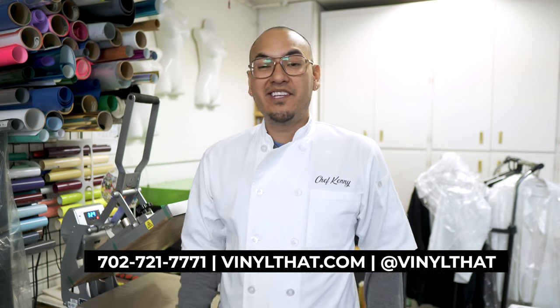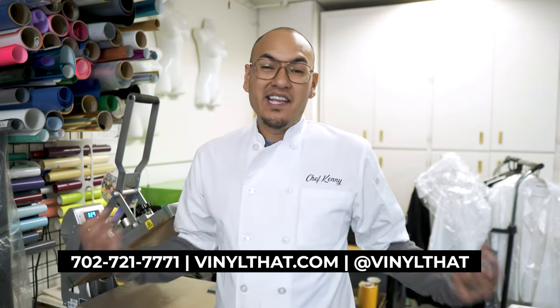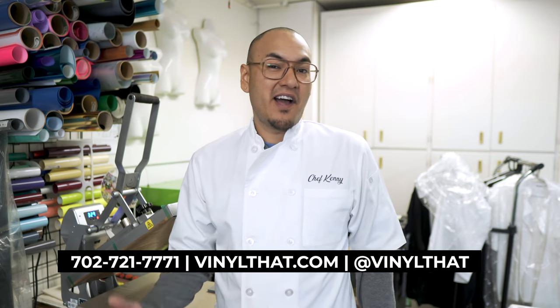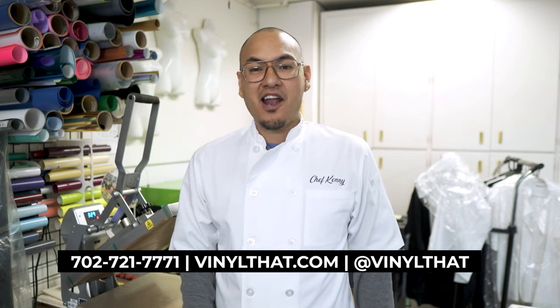If you or somebody you know is interested in purchasing some customized garments using our heat transfer vinyl, give us a call. You can visit us at VinylThat.com. You can also find us on social media — Facebook at VinylThat and Instagram at VinylThat. If you have any questions or comments, feel free to leave them down below. Until next time guys, see ya!